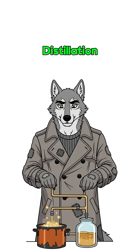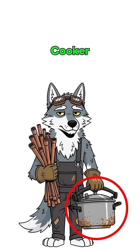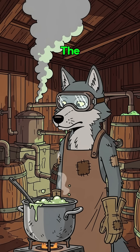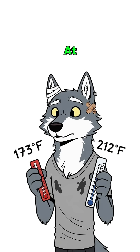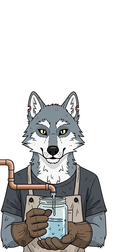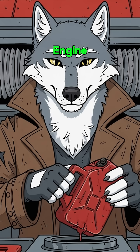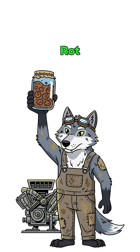Step 3: Distillation. Build a still from copper pipes, a pressure cooker, anything that boils and condenses. Heat the fermented slop. Alcohol boils at 173 degrees Fahrenheit, water at 212 degrees Fahrenheit. Collect the vapor that condenses first. If your engine roars back to life, congrats — you just turned fruit rot into horsepower.